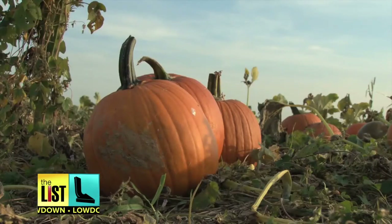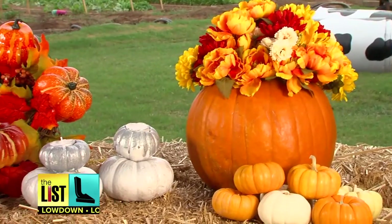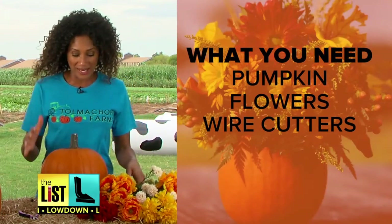It's pumpkin patch season and picking out your orange gourd doesn't only have to be about the carving. Here are three ways to go beyond the jack-o-lantern. First up: a pumpkin flower arrangement. This is gonna be a quick and easy no-carve pumpkin.